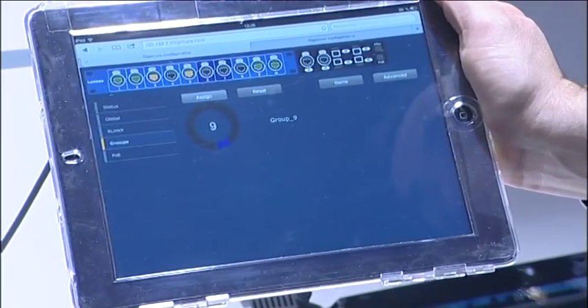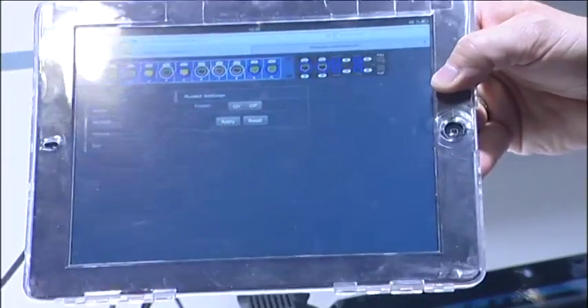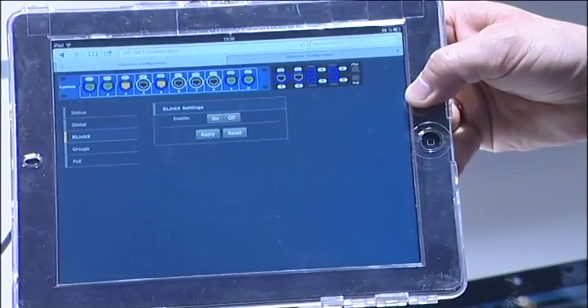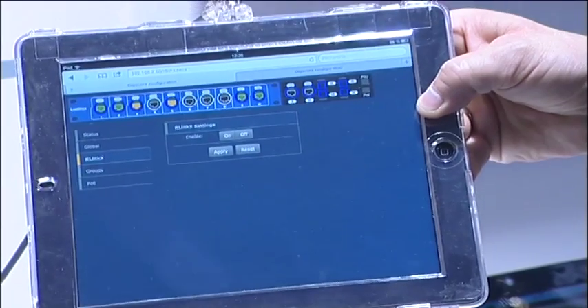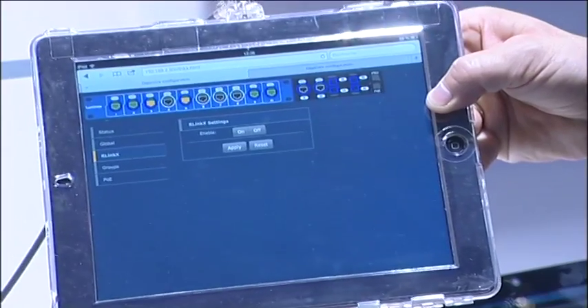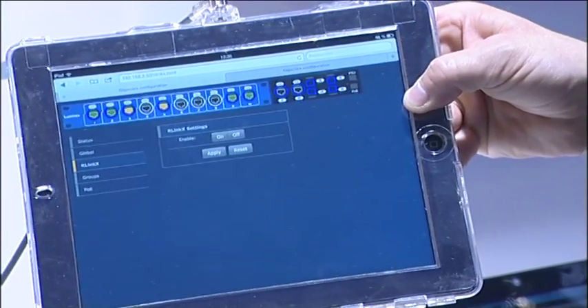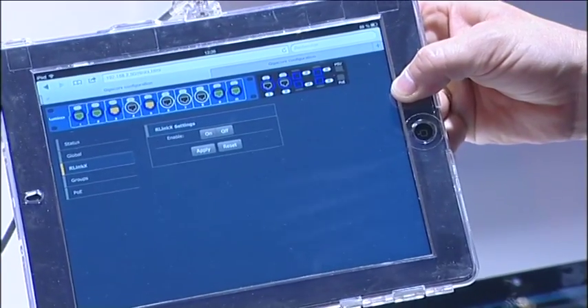We have OmniLinks — OmniLinks stands for redundant link by Luminex. It is a truly plug-and-play redundancy system for your network. Just connect your cables to your switches and you're done. You can do redundancy over fiber or over copper — it's very easy to use.